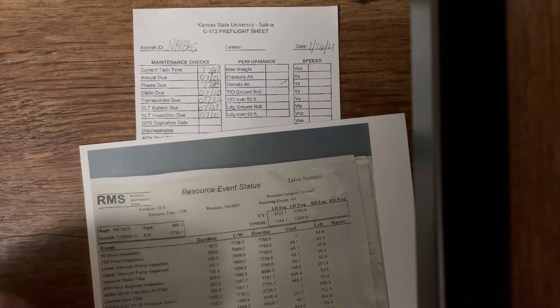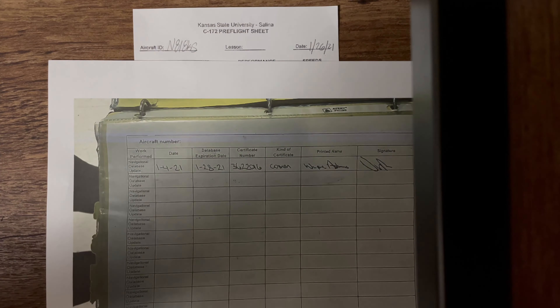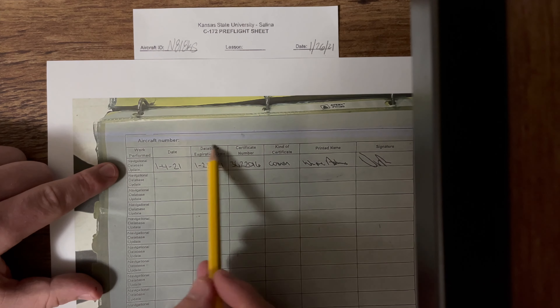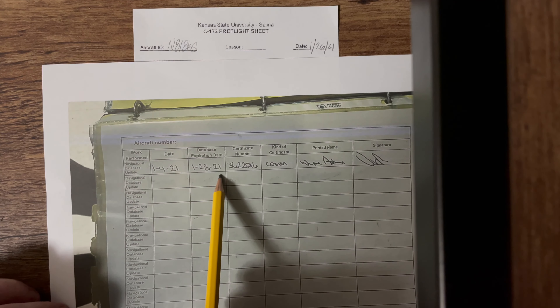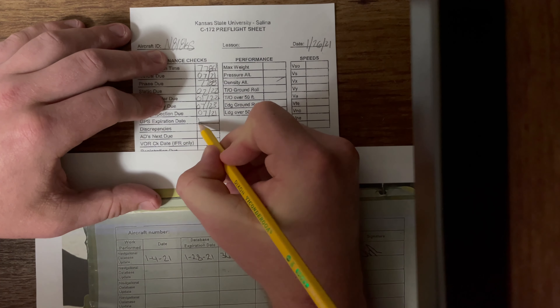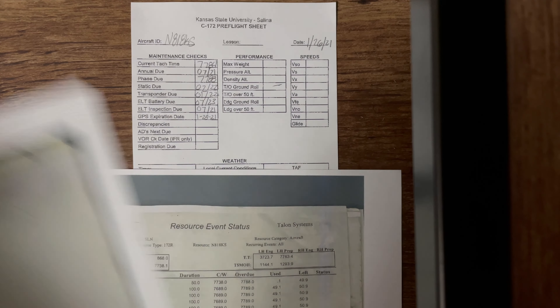And our GPS — this one gets updated every 30 days. We're going to flip to the next page, which is our GPS navigational database update. We're looking in the second column here — database expiration date — and it says January 28th of 2021. So we're going to write that in: 1-28-21. That's just two days away.